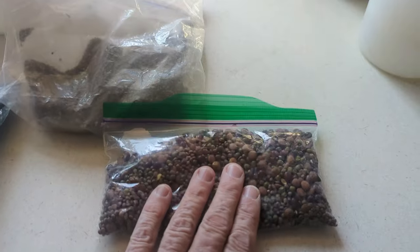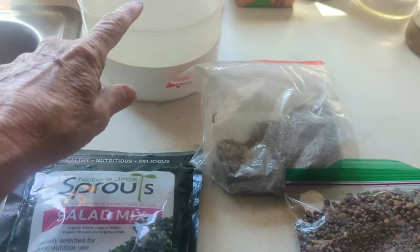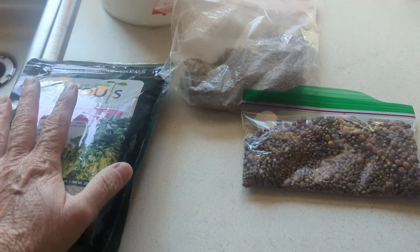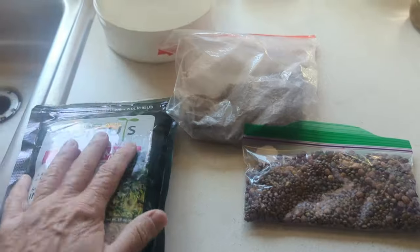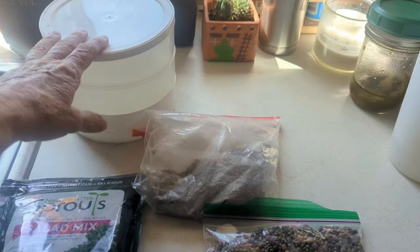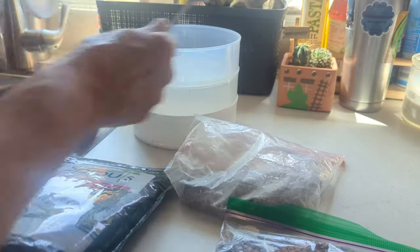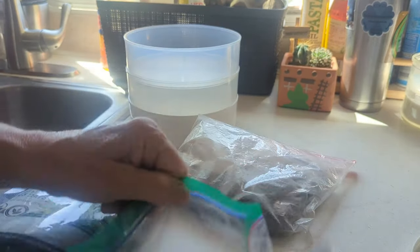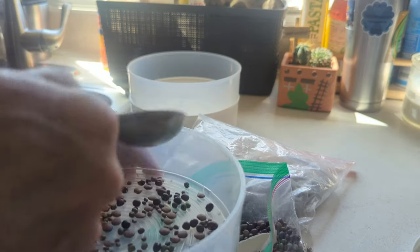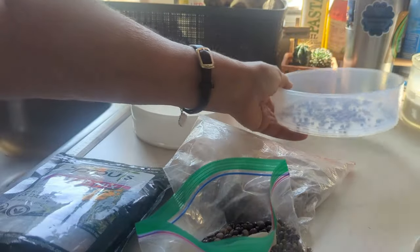These bean sprouts are good too. You can do a tray of one kind and a tray of another, or mix them all together and eat them. I'm going to go ahead and put some of these in here, pour water on them, and show you what they look like each day throughout the week. So I'm taking one tablespoon of the bean salad mix and just spreading them out in the tray. It doesn't look like much, but you don't want to overcrowd them.